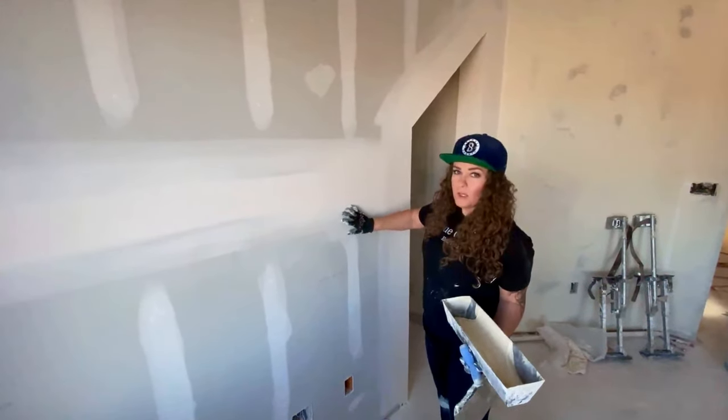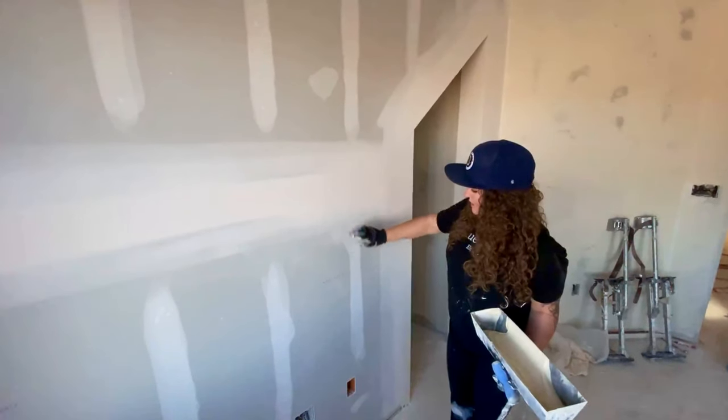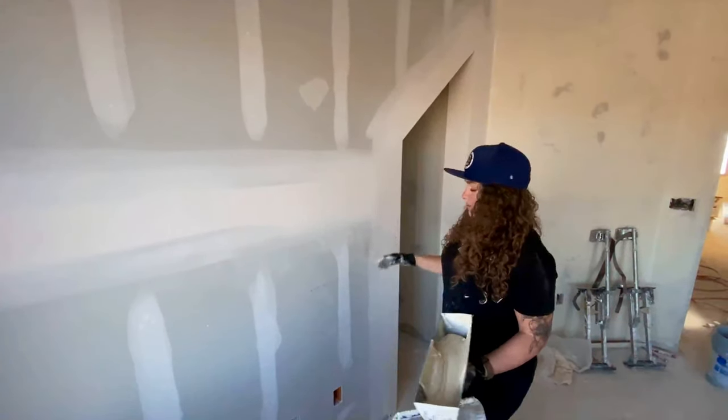We have a level 3 wall here, so there's been a 10 and a 14 on the flats. Screws have been hit twice, corner bead has been hit twice, and everything has been sanded. Let's go ahead and get into it.